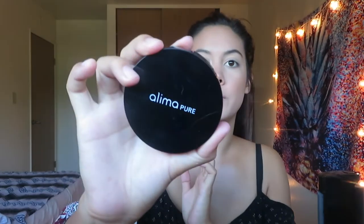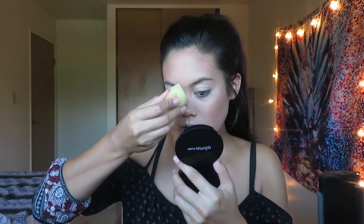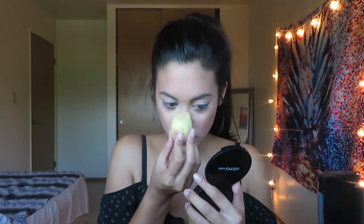I'm actually going to go in with a little bit of the Alima Pure in the shade Cardamom. I want to add a little bit right here because I have some really annoying breakouts there. I'm gonna take the tippy of the brush and just bounce that over that area for some extra coverage. I'm hoping the yellowness of this pressed foundation helps to conceal the breakouts just a little bit more, but it is what it is — they're there, they're living, so they're just gonna stay there for a while.